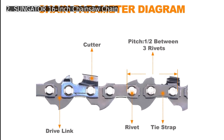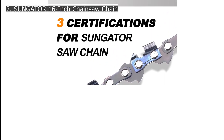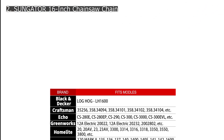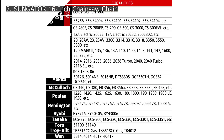It is also compatible with Heco, Coolan, and various other chainsaw models. This chainsaw replacement chain has a length of 16 inches along with a chain pitch size of 3/8 inch. It is a great low-profile chain option. This 56-drive link chain has a gauge rating of 0.50 inches, which is quite common compared with other options in this article.